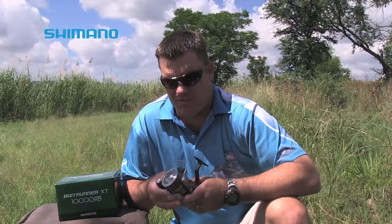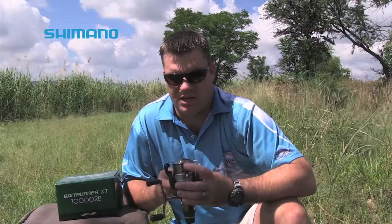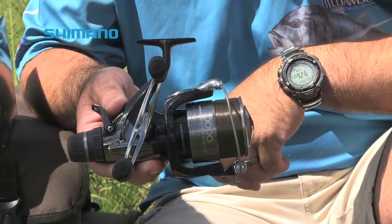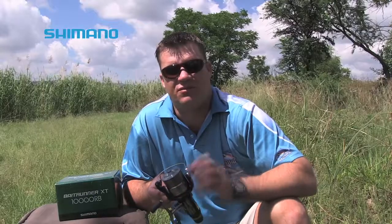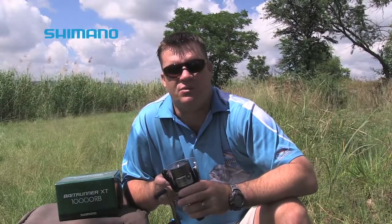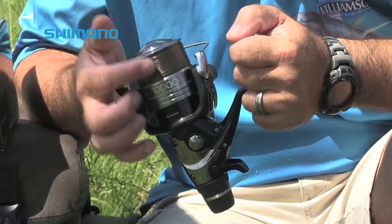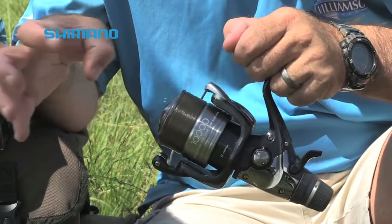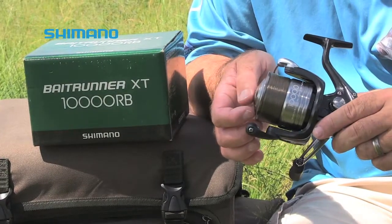The one factor that excites me the most is this reel's ability to lay the line down absolutely perfectly. That of course influences distance and lessens the chance of you drawing a bunch of line through your eyes, especially when the spool is filled to its brim. This reel comes with four shielded stainless steel ball bearings, one roller bearing, and the Aero Wrap 2 system, which is responsible for this perfect line lay.